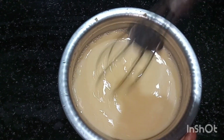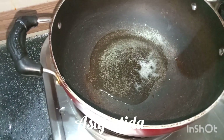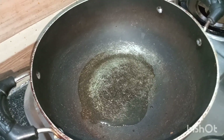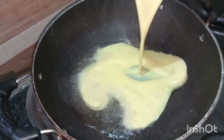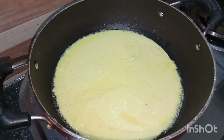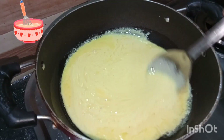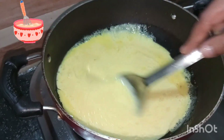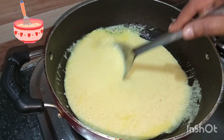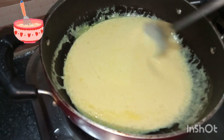Now take oil in a pan. Once oil becomes hot, add asafoetida or hing. Now add our batter, mix it and cook it on low to medium flame. Keep on mixing to avoid lumps. We need a thick batter, so cook it until we get a desired thick paste.